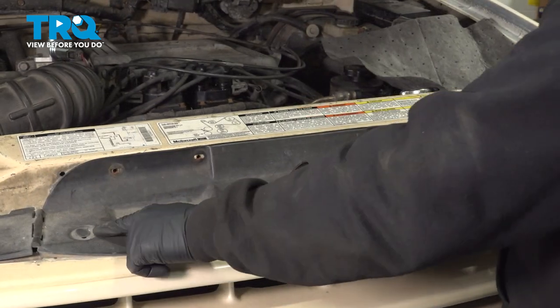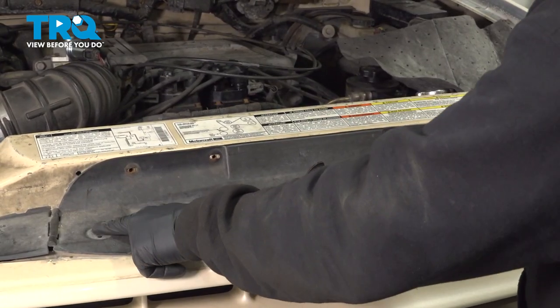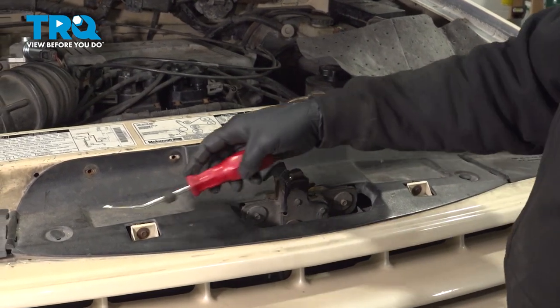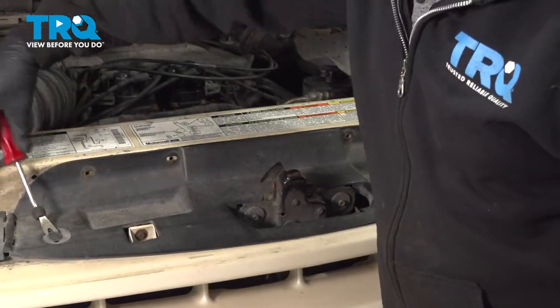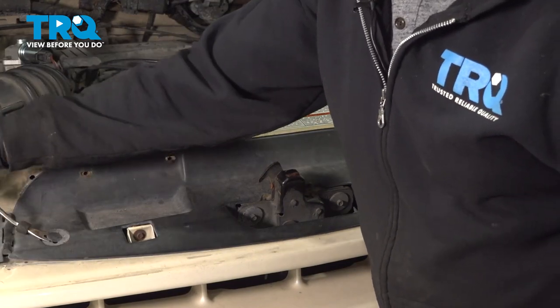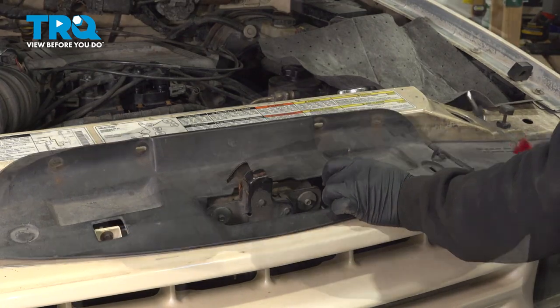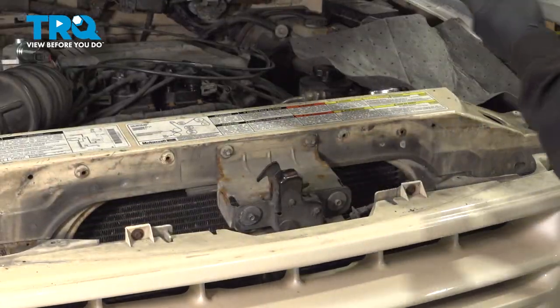On the top here, there are going to be two plastic push buttons or locks — one here and one on the driver's side. Use your trim tool and go ahead and pop those out. Pull up that panel and go ahead and set that aside.